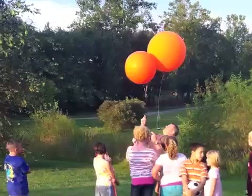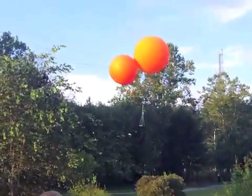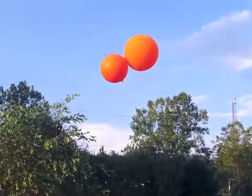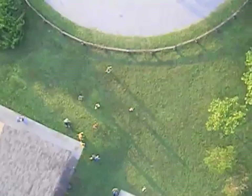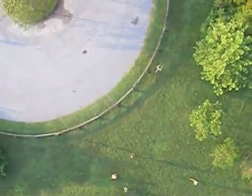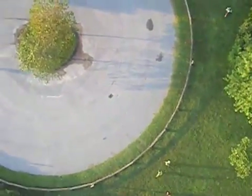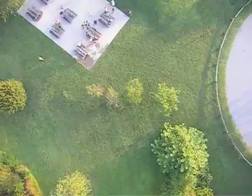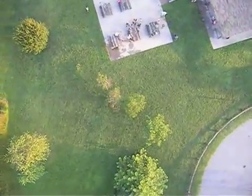We're standing down! No! No! No! No! No! No!